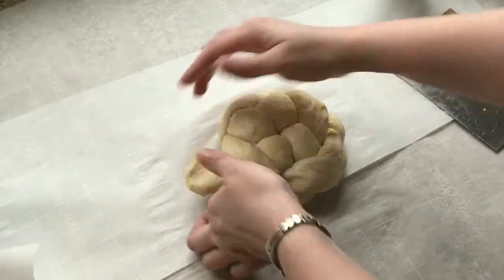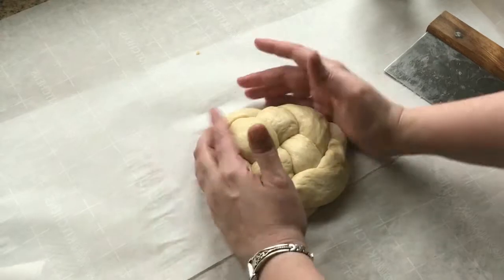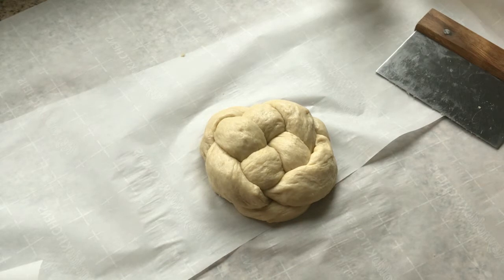I'll wrap that one and tuck it under, and wrap that one and tuck it under. And there you've got this beautiful round braid that looks just gorgeous when it's done baking.